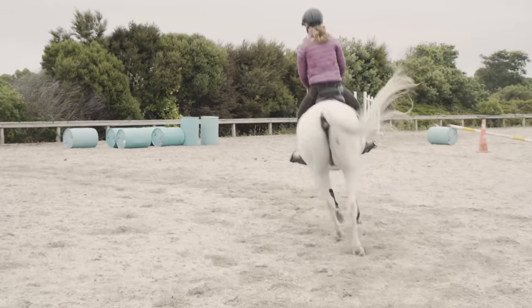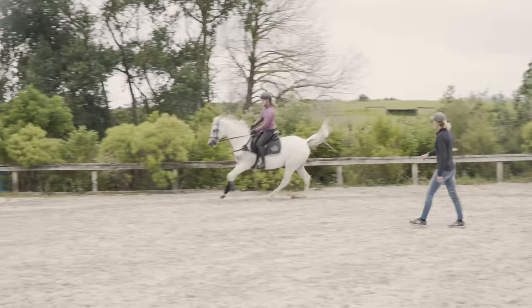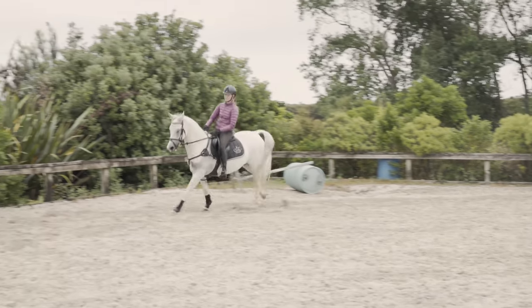Let's ride some medium canter again. Think soft hips, soft elbows and go. More canter, go, more. Brilliant.